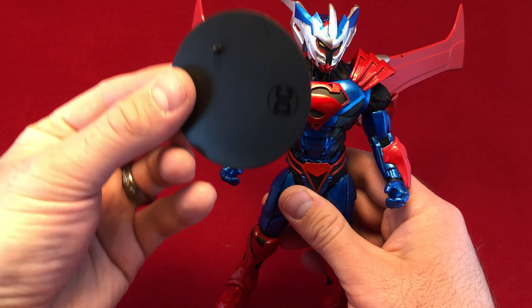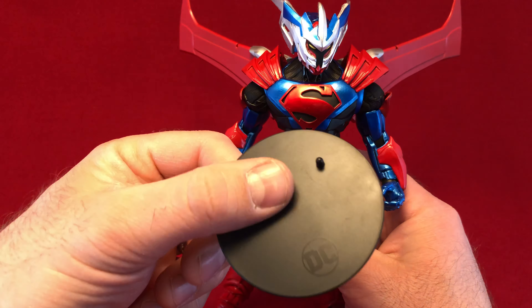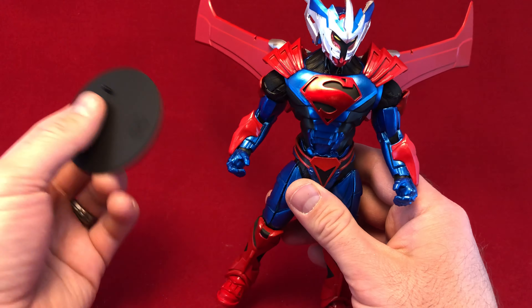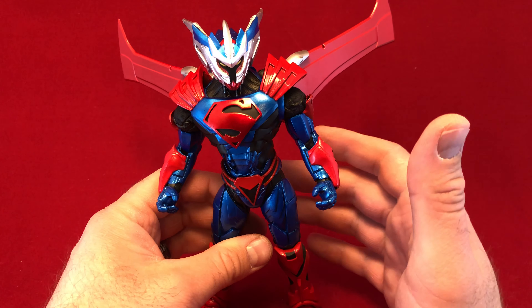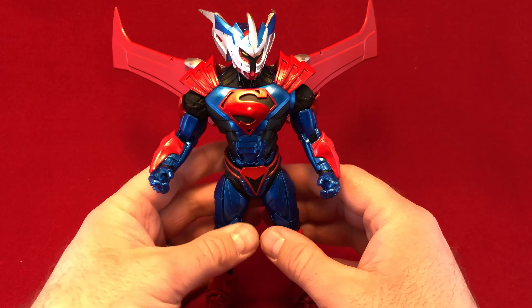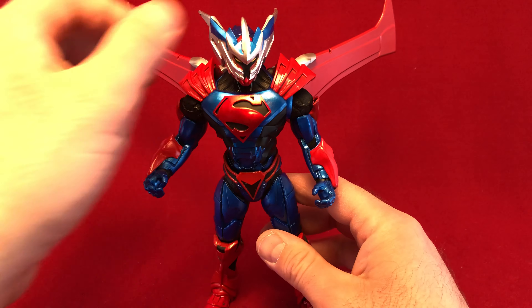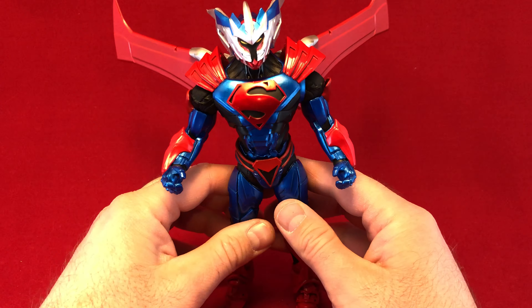You know what else makes me happy? A stand. A freaking stand. It gave me a piece of plastic with a foot peg hole to hold the figure up. Thank you for that. I am dead serious. Why don't we have stands with our Marvel Legends? They're clearly a huge collectible property. But nope — only Todd McFarlane is going to give us stands for our Fortnite figures, for our new DC stuff.